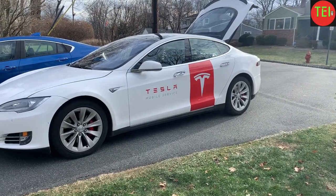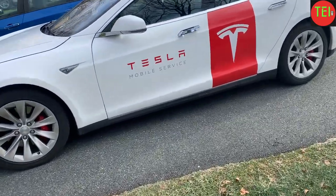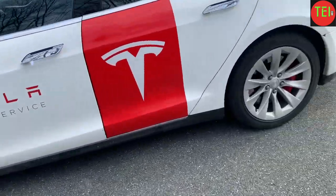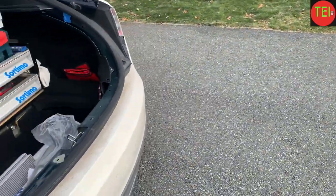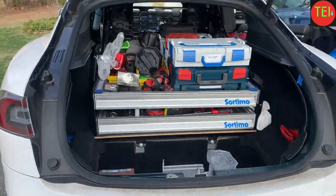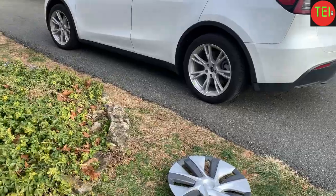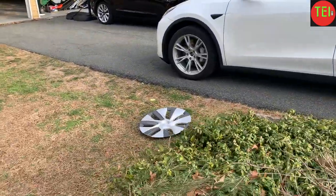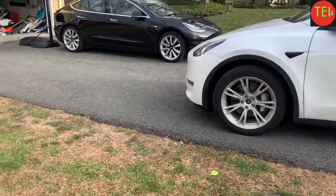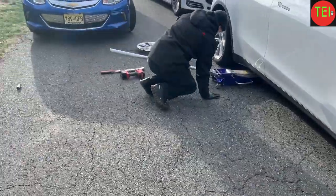Hey guys, Moshe the Electric Israeli here. Today I had a visit from the very nice Tesla Ranger who came with a Tesla Model S. He performed a tire rotation for both my Tesla Model Y and my Tesla Model 3. I usually do it myself in the summer — I have the jack and everything — but in the winter it's freezing cold outside, so I let the guys do it.